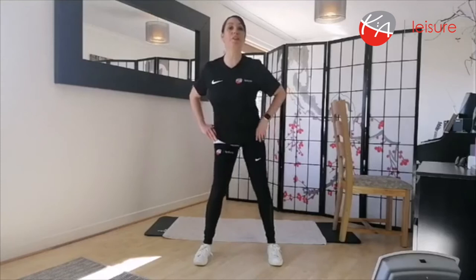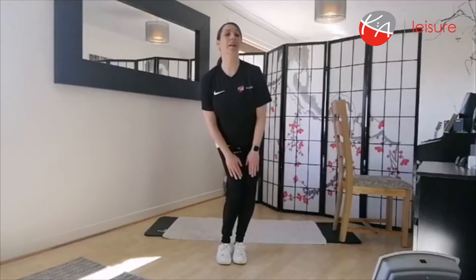Bring your feet together, knees together, bend your knees, place your hands on your sides and we're just going to circle the knees — nice and easy, nice and gentle. And change direction.